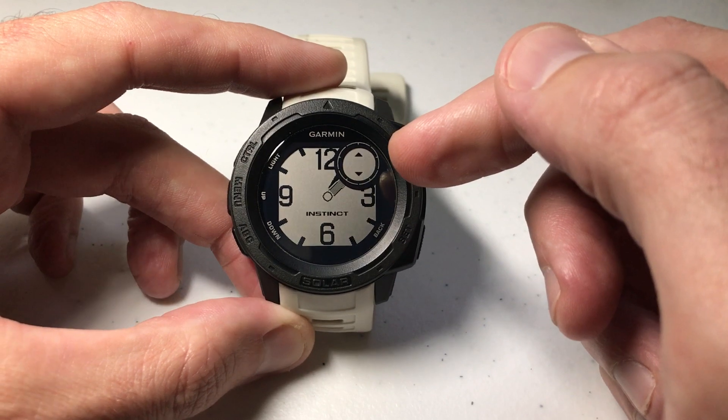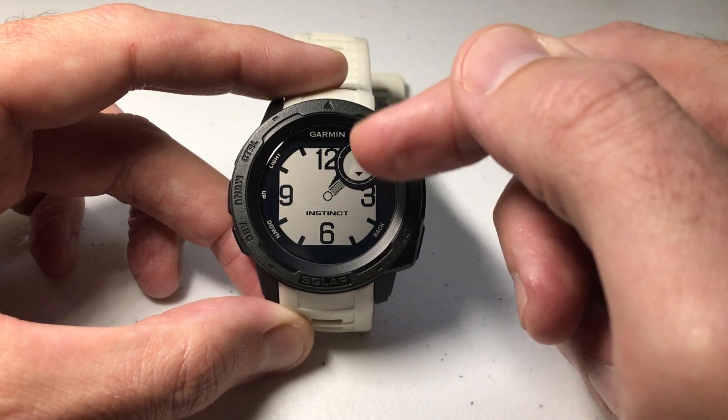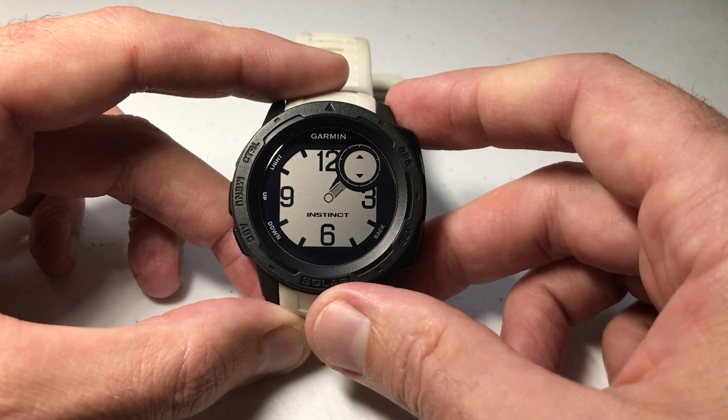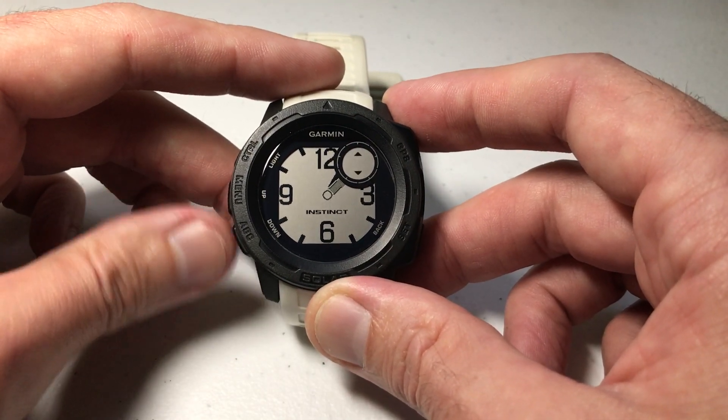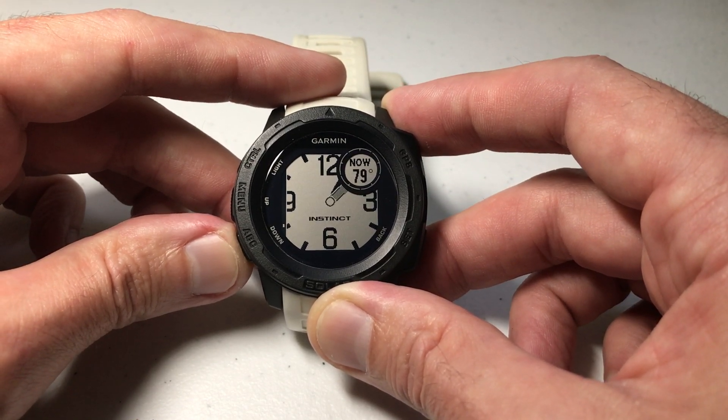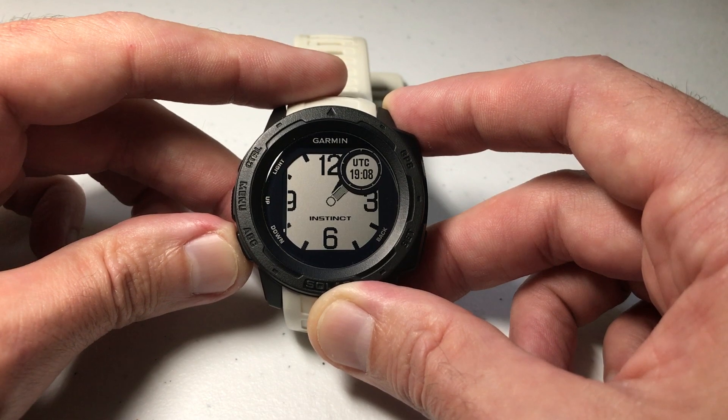As I've mentioned in some of my videos in the past, this blinking upper right hand circle is going to be the data field that's going to give you the most options. So you can use the up or down button and cycle through all of the different data fields you can choose here. You're going to see that one of them is actually a second value.